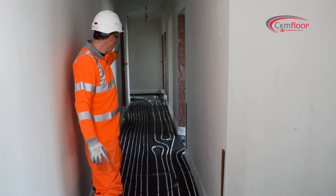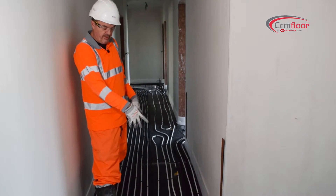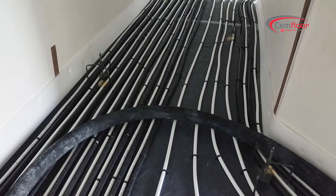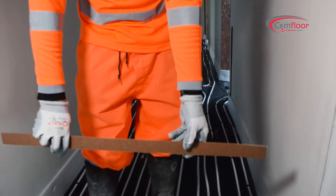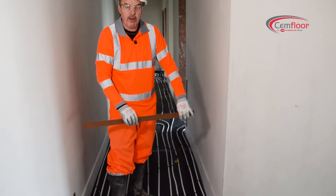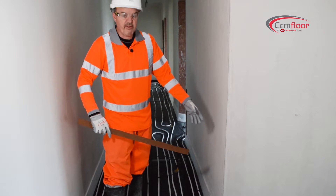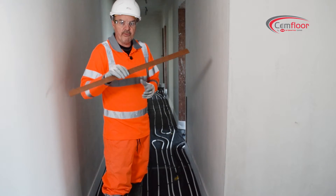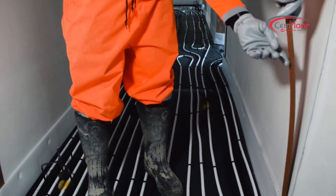In a hallway like this — where there's a corner in an L-shaped hallway — we would always recommend putting another expansion joint from this corner here straight through the whole length of the joint. So it takes the stress point that you get from this angle at this corner and gets rid of it. Same thing again with your 3 mil air board.